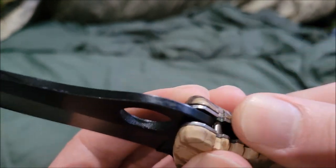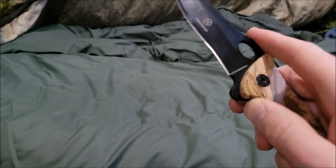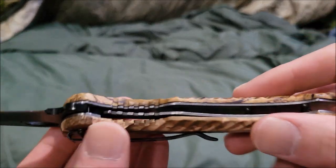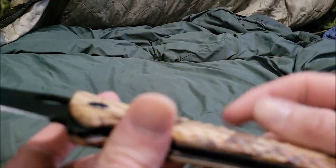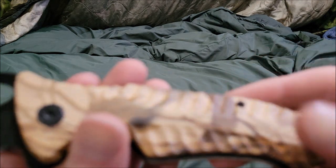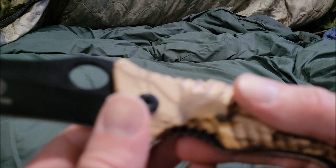It's actually meant to be held with the jimping like this. The handle looks like some kind of pop metal with aluminum inside, giving it an extreme level of grip.